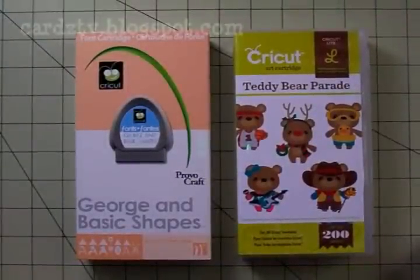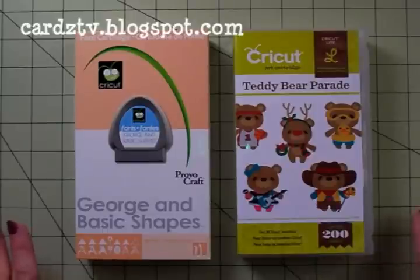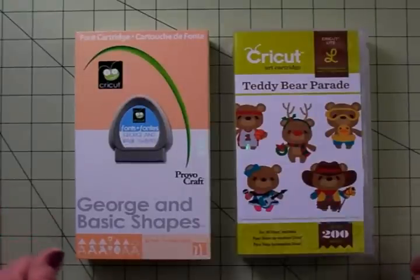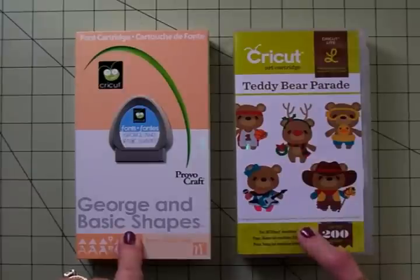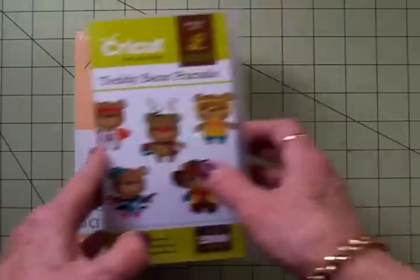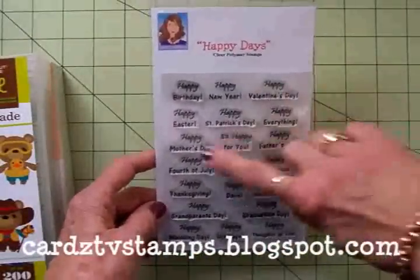Happy New Year! This is Mary, welcome back to Cards TV. Today we're going to make a quick little New Year's card — maybe there's somebody you missed on your Christmas list. We'll be using George and Basic Shapes, which is an older cartridge — in fact the very first cartridge I ever got — and a newer cartridge which is everybody's favorite right now, Teddy Bear Parade.